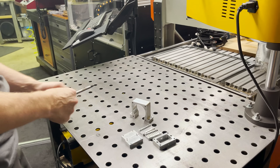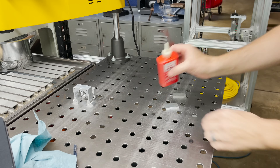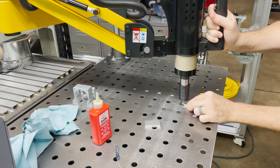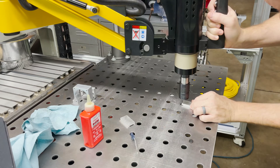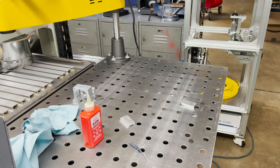All right, let's get the holes stepped. These belt clamps get M3. All right, those two are done.